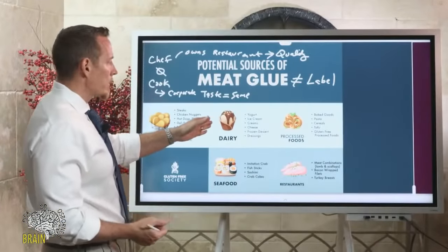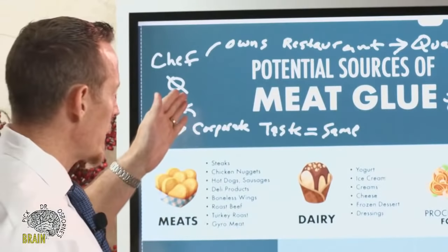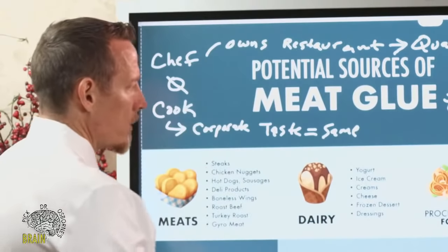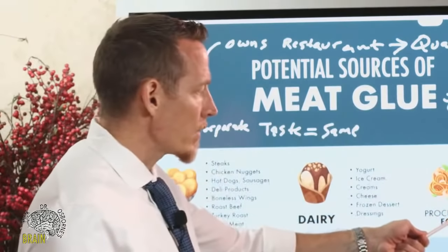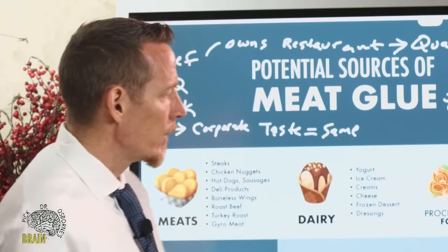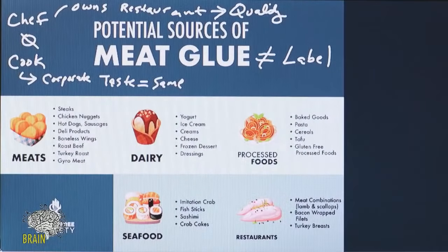Meat glue can also be found in dairy products to improve texture. So even if you're a vegetarian or lacto-vegetarian, you're not safe — meat glue shows up in yogurt, ice cream, a variety of creams, cheeses, frozen desserts, and dressings. It also appears in processed foods including baked goods, pasta, cereals, tofu, and especially processed gluten-free food — which I'll highlight in just a minute.